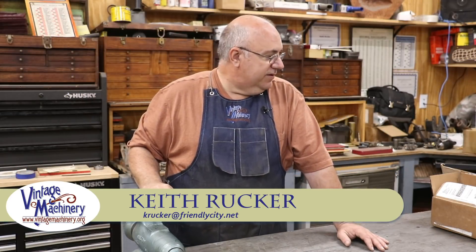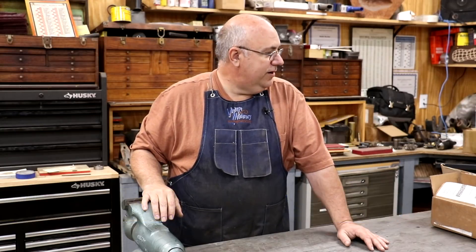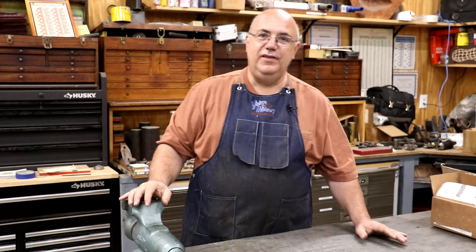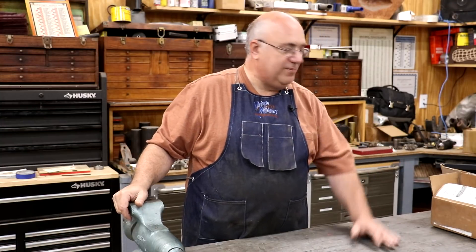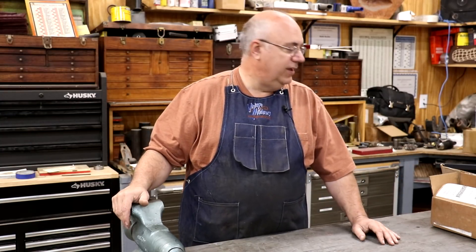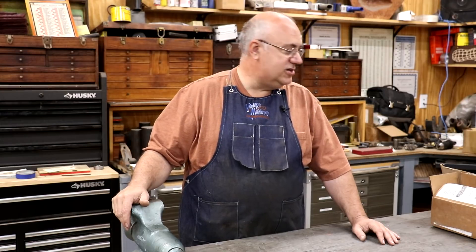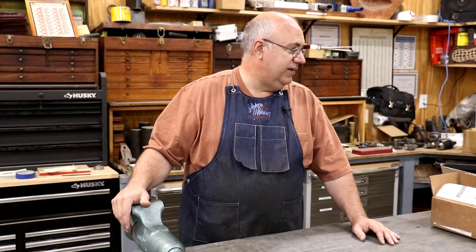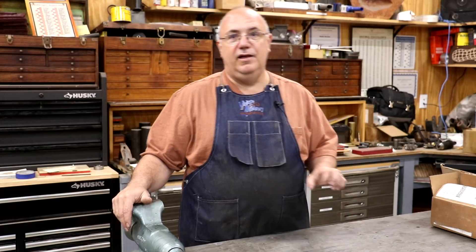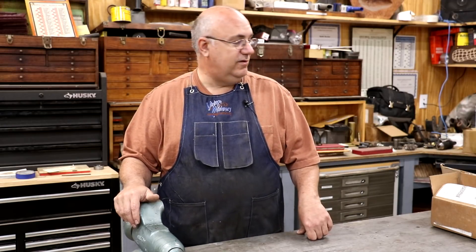Hello, Keith Rucker here at VintageMachinery.org. Today I've got a little odds and ends video to put together for you. Things are stacking up over here and I need to work through them and get a video published so I can clear off my bench. Typically when new items come into the shop that I'm going to share, I put them over here and don't do anything with them until I shoot the video. So let's get in here — we've got some viewer mail, a new machine for the shop, and some general news.